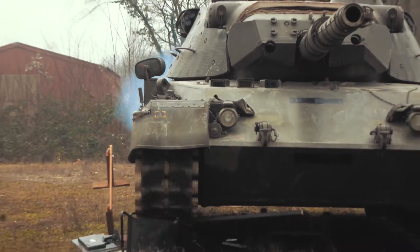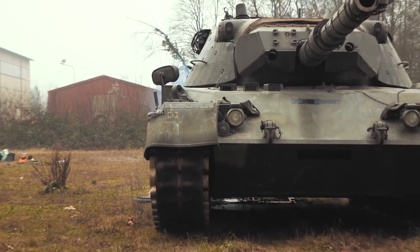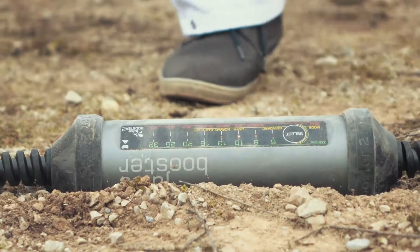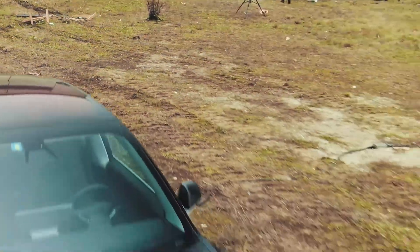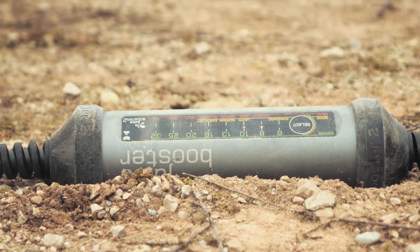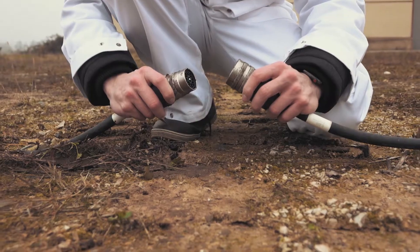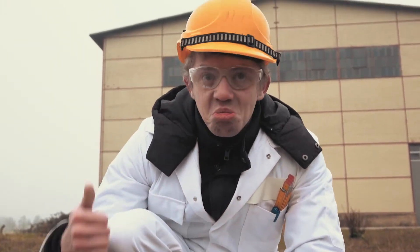The test equipment may be no more, but has the Juice Booster 2 survived the ultimate tank test? Yes, it has. Apart from a couple of scratches, the housing is intact and there are no leaks. It's still charging, completely unperturbed. Proof indeed that Juice Booster 2 is stronger and safer than all the rest.